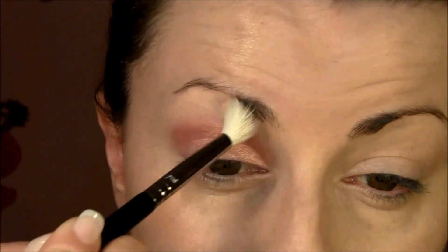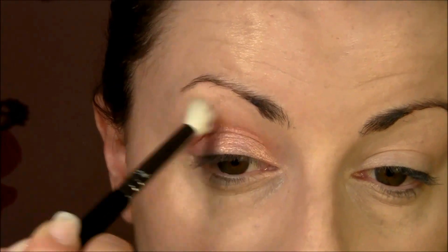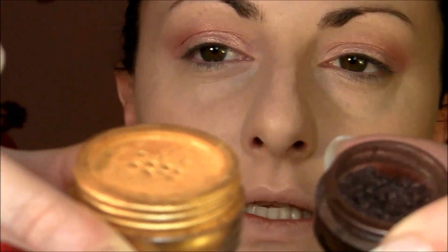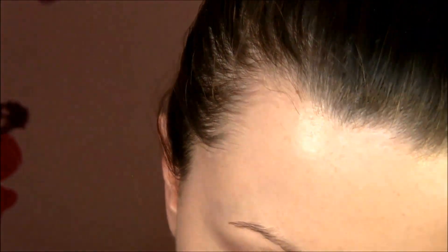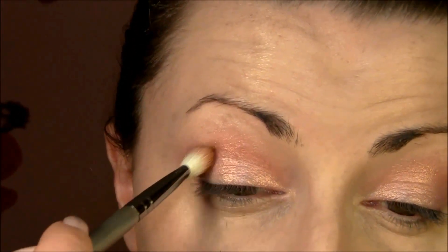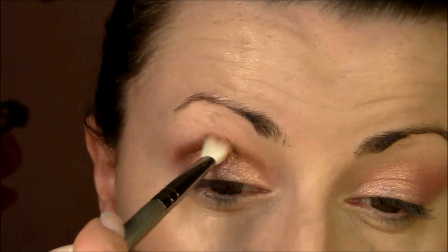Now I'm gonna mix two colors to create a very beautiful golden brownish color. Because I don't have many browns, I'm gonna mix a deep brown with a very golden electric eyeshadow using brush E52, mix them together and put it into the crease, then go with the eyeshadow brush and blend everything out really well.